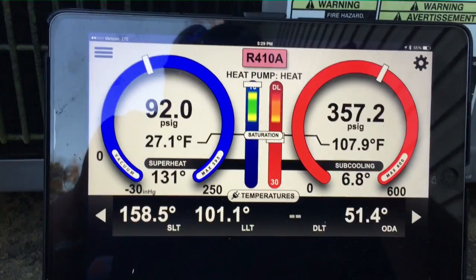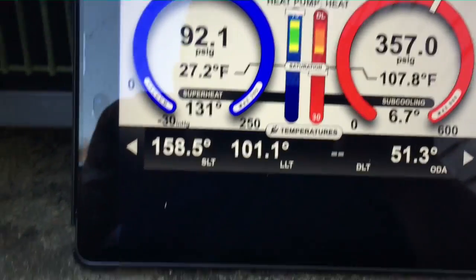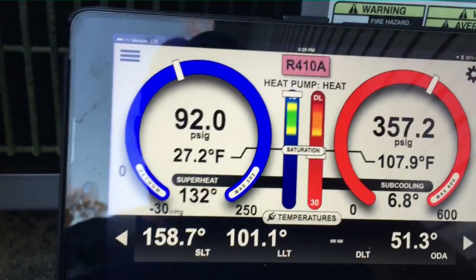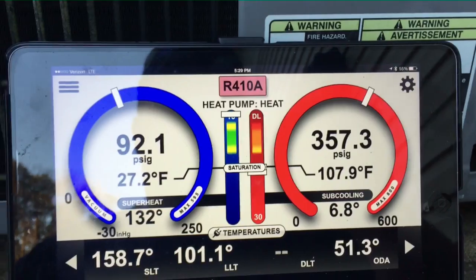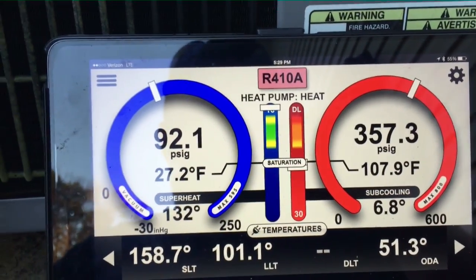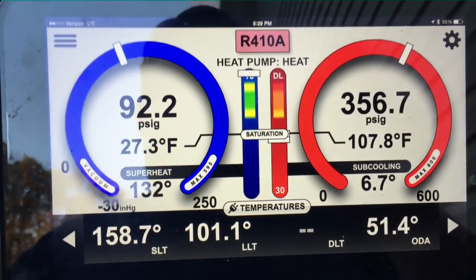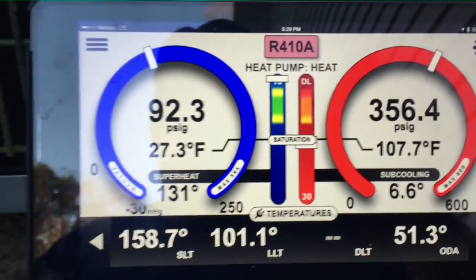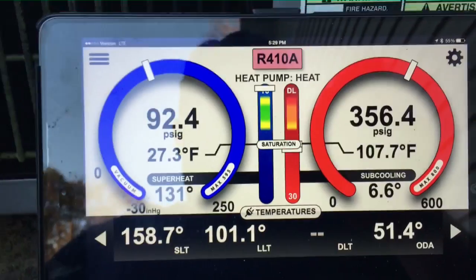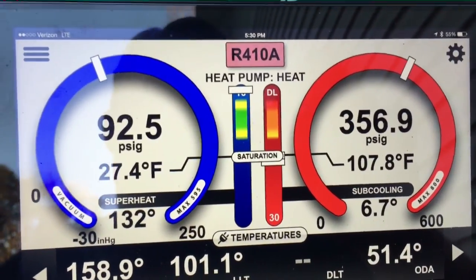Final pressure is going to be 357 over 92 — I'm happy with that. Suction line's at almost 160 degrees. It's warming very well in the house. These people have a maintenance contract with me, so I'll be back in the next month and a half, two months, because I'm going to start doing my maintenance as it starts warming up. I'll recheck the charge during the summer in the cooling mode, but for the heating mode, I'm happy with that.